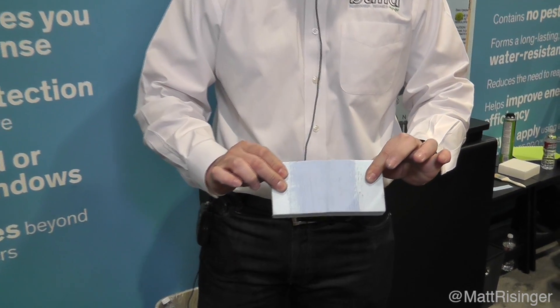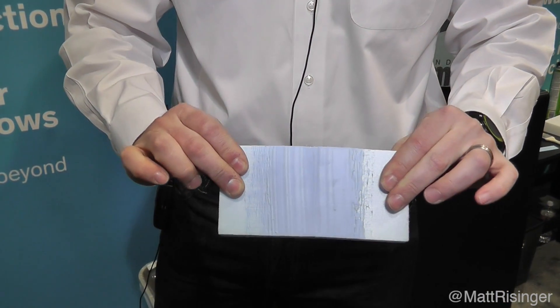It's got 450% elasticity, or elongation ability, and so as we're building wood frame houses that move, that settle, things change — this gives us a little bit of ability for things to change and not break that bond. Really neat new product. Thanks for joining me everybody, we'll see you next time.